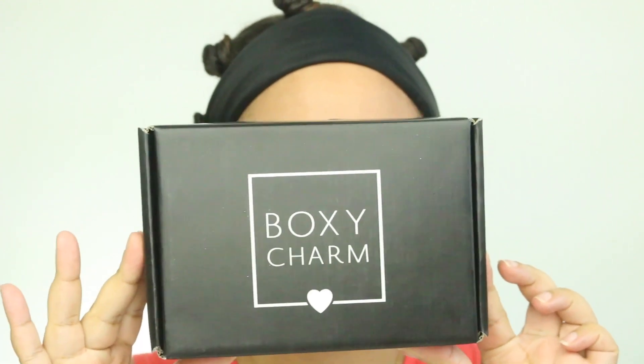Hey guys, welcome back to my channel. I am here with another late BoxyCharm video, but let's get started.